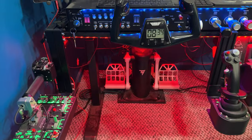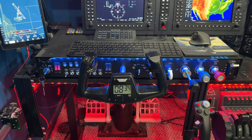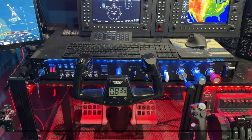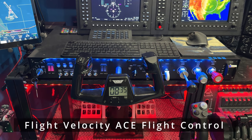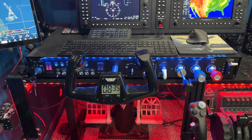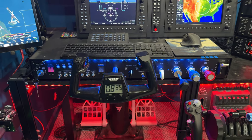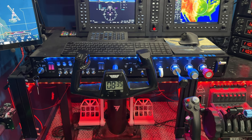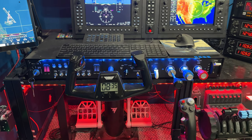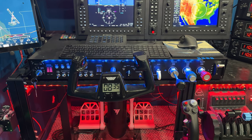Kind of going to the middle here. I have the Flight Velocity ACE flight control console. This is a recent acquirement and it is the central piece of my setup right now. It is more general aviation specific, but this thing is also made largely of metal. It is heavy as I'll get out.